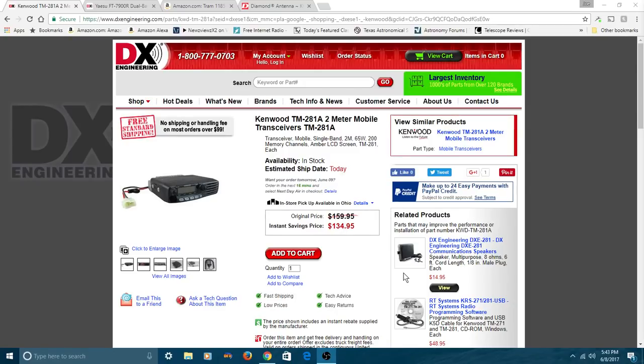One that I'd like to recommend is the Kenwood TM-281A. This is strictly a two-meter radio, but as most of you have probably found out already, most repeaters anywhere around are two meters. There will be some 70-centimeter repeaters, but not as many as two meters. So if you're money-handicapped, step out and get yourself this Kenwood 281A. You can pick it up from DX Engineering right now for $134, and it puts out 65 watts.